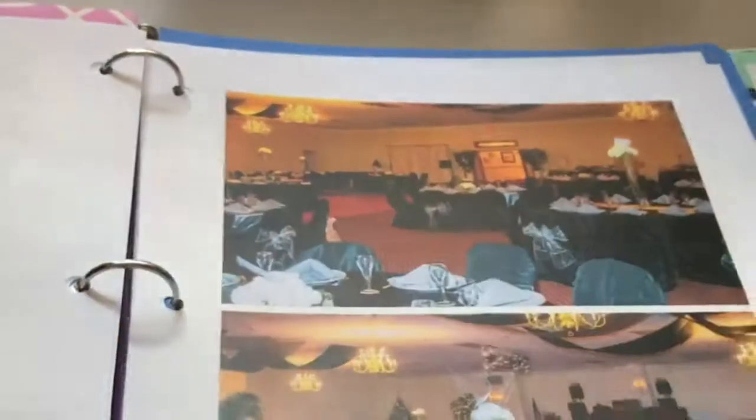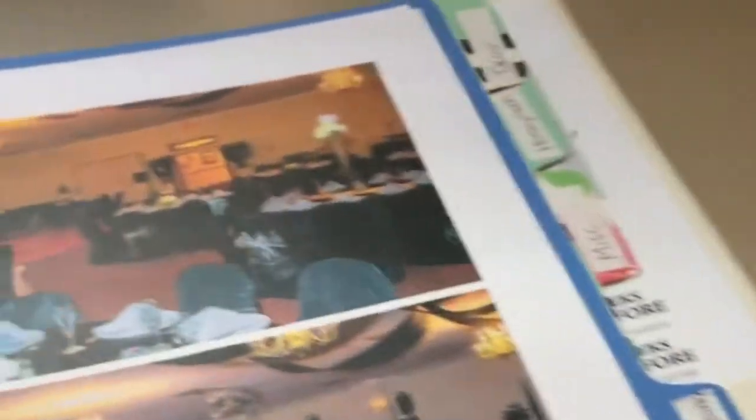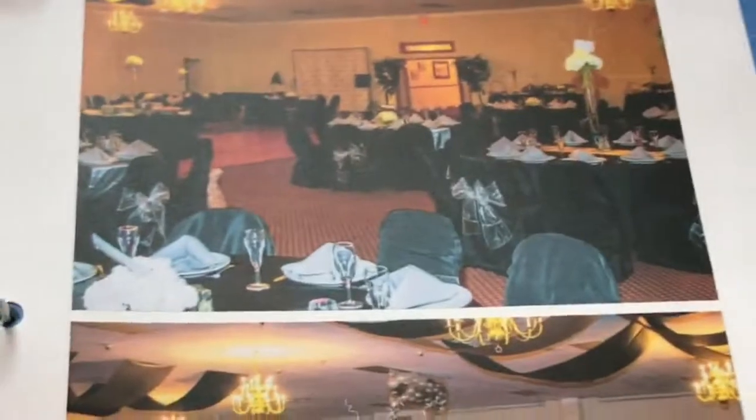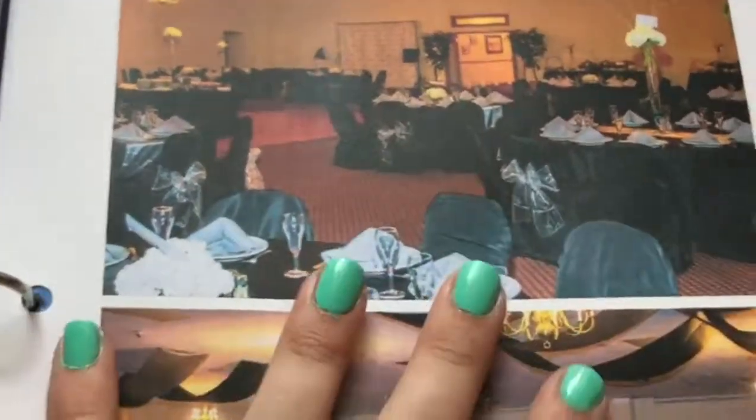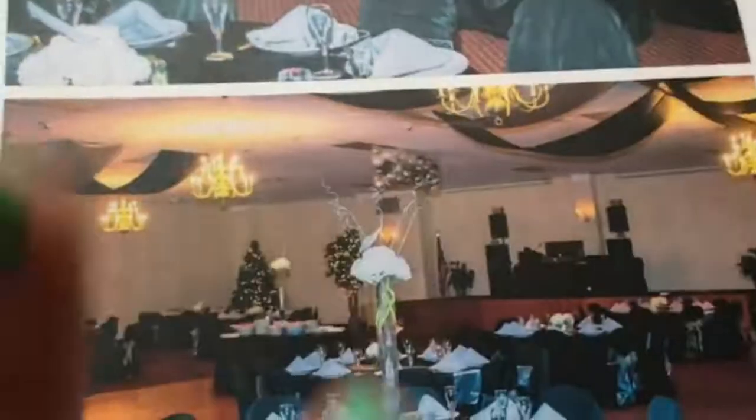I actually printed out pictures of what I want the reception hall to look like. This is actually the reception hall that we are going with, and these are pictures from their gallery - how other people have had their weddings there in the past. Another helpful tip if you have a wedding binder or want to start one is to print out stuff like this and use pictures as visual aids to help you dream up your day.